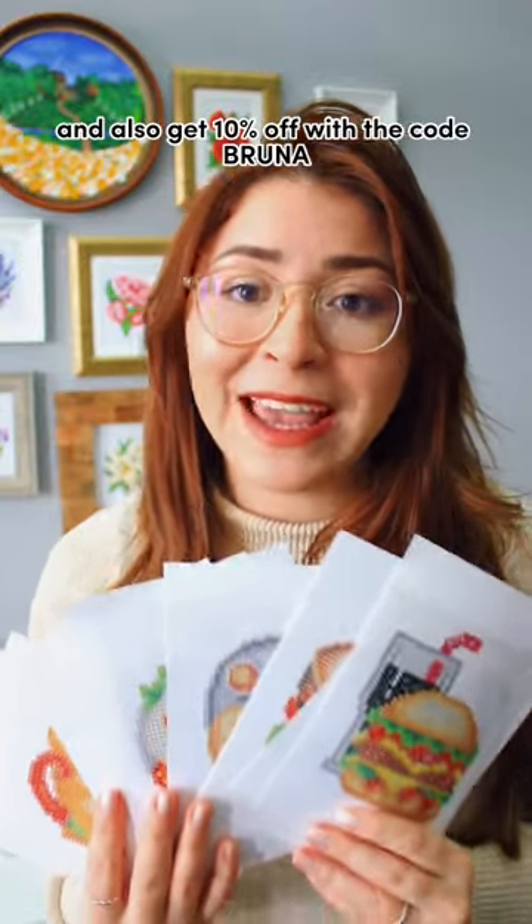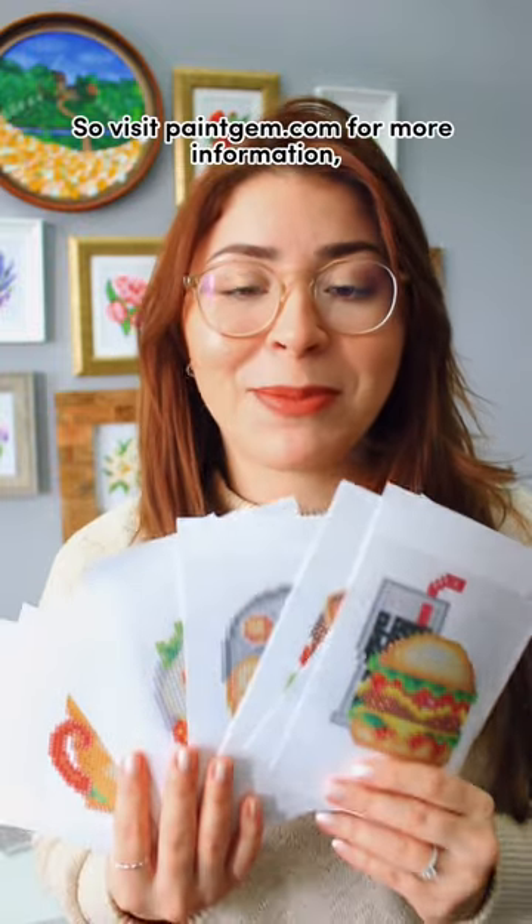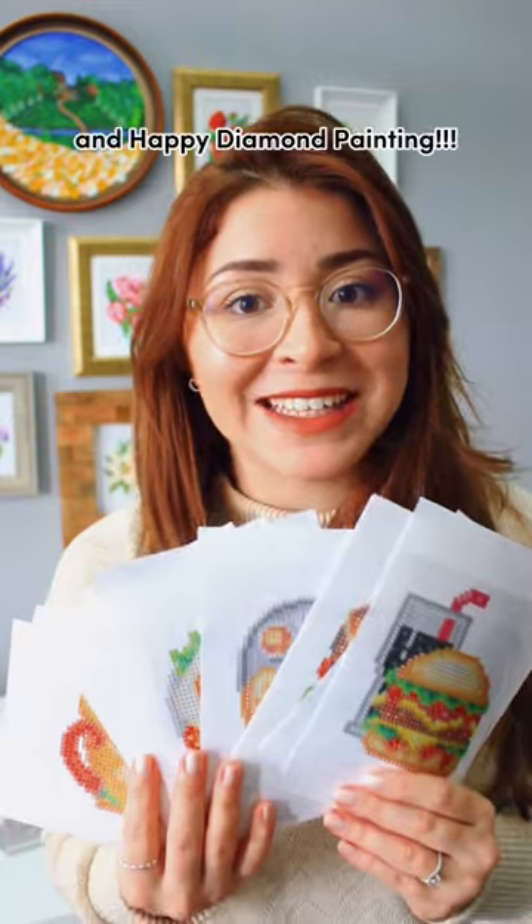If you like this kit, you can get yours now and also get 10% off with the code BRUNA. Visit paintjam.com for more information, and happy diamond painting!